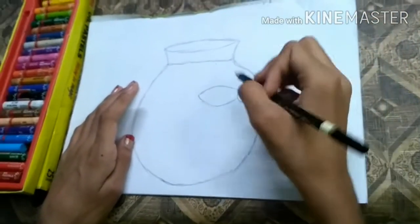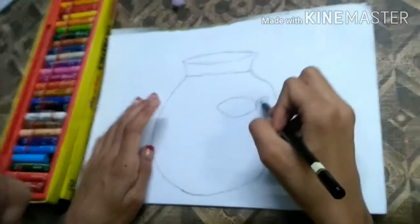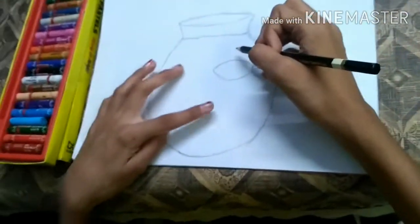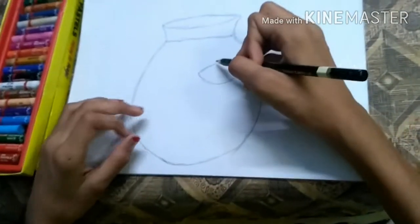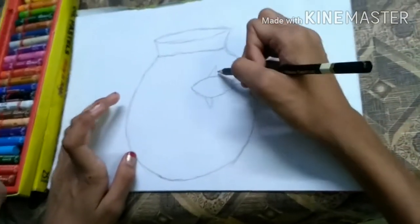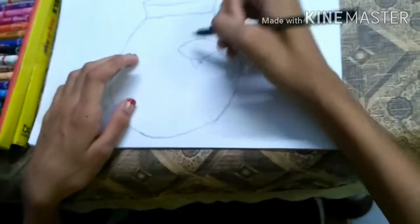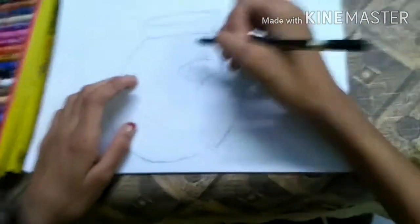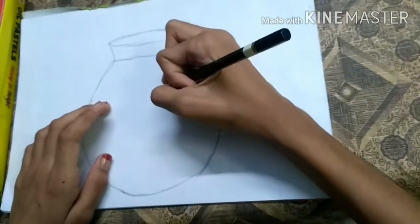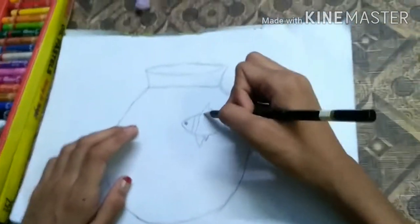I am going to make lines in the tail. It's your fish — if you want to make the lines that's okay, but if you don't want to make the lines that's okay too. Now I am going to draw the fins of the fish, then the eyes of the fish, and then some lines in the fish body.